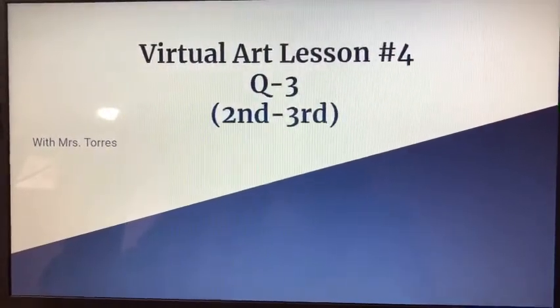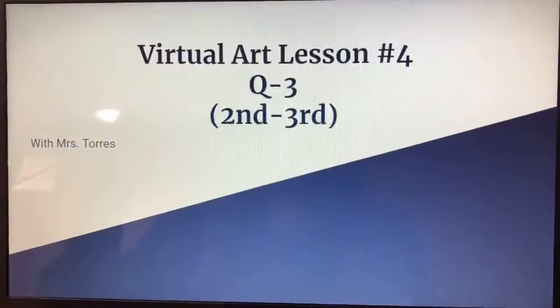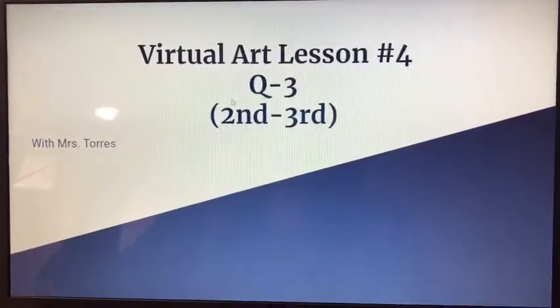Hello, artists. Welcome to virtual art lesson number four for quarter three. This lesson is for second through third grade with Mrs. Torres. So let's get started.